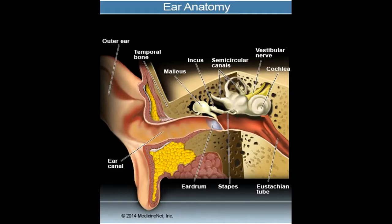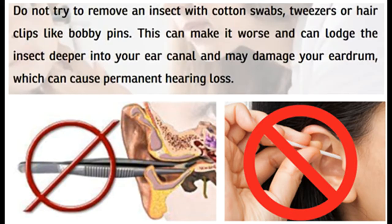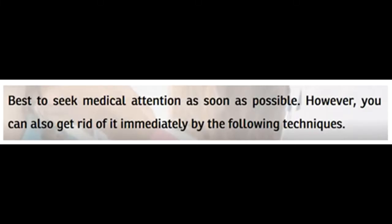This is the ear anatomy. Do not try to remove an insect with cotton swabs, tweezers, or hair clips like bobby pins. This can make it worse and can lodge the insect deeper into your ear canal and may damage your eardrum, which can cause permanent hearing loss. Best seek medical attention as soon as possible.